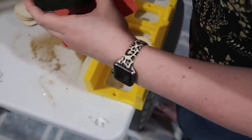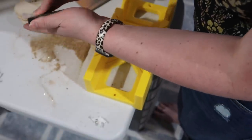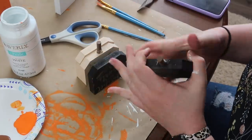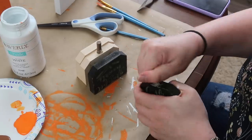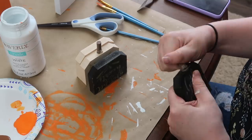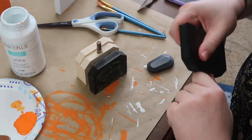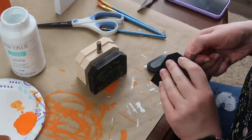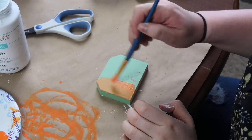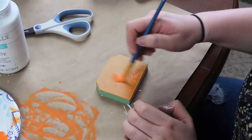After you cut the pumpkins, take some sandpaper and sand off all of the glitter as well as the edges that you just cut to make everything smooth. Then I cut the hot glue for the stems and wiggled them out — it was a lot easier to paint when the stems weren't in there so I didn't have to worry about painters taping them off.